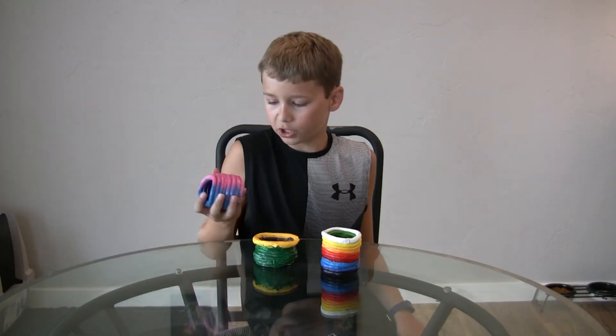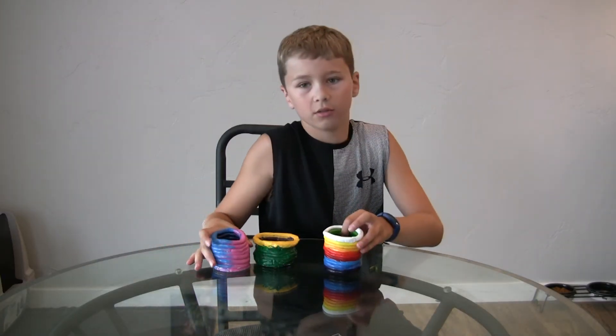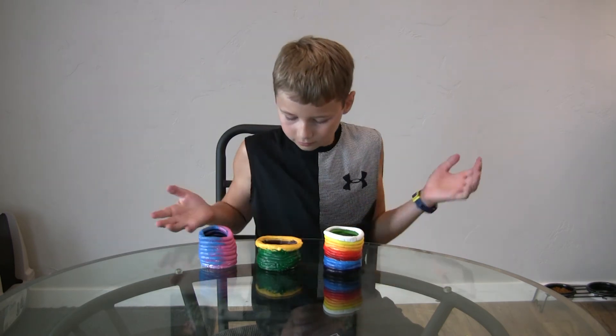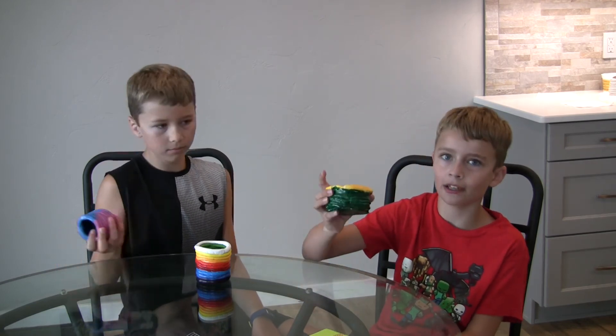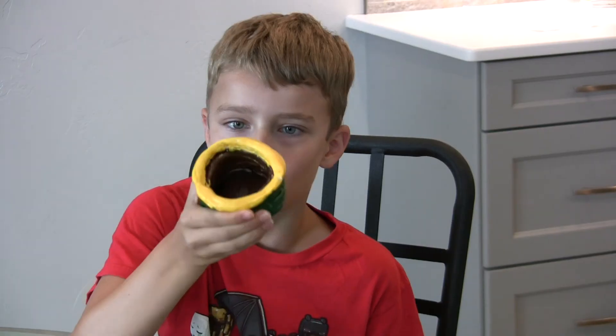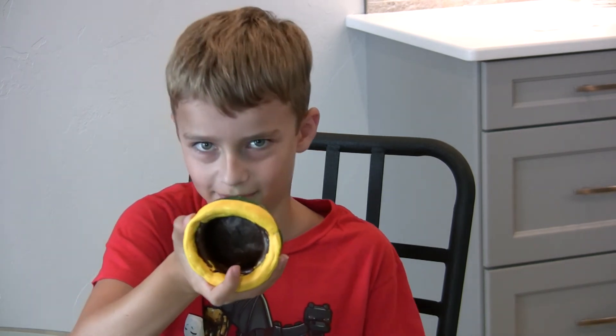We have our finished pots all painted — here they are. This is my coil pot. Mine is a sunflower with a smile in the middle.